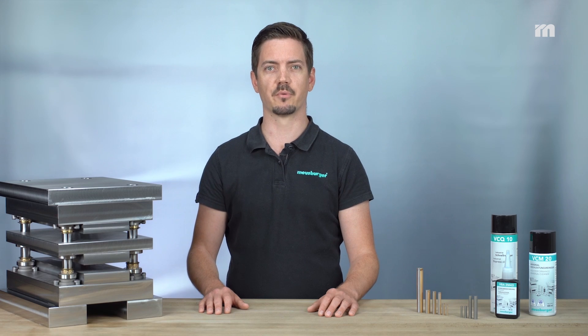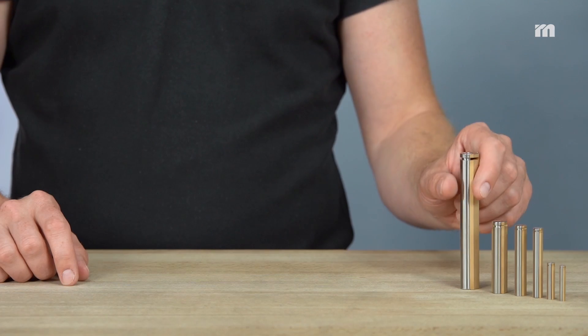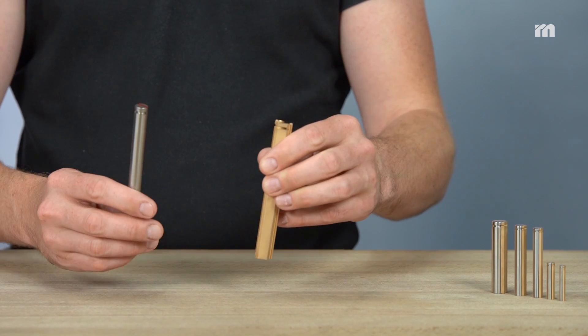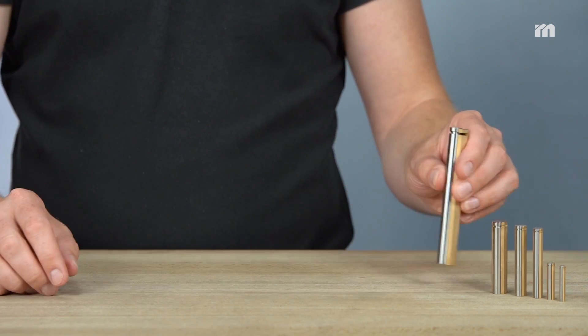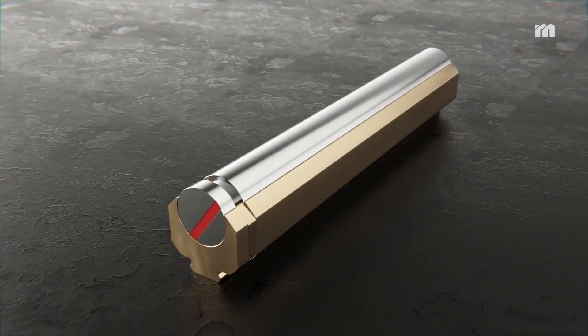After selecting the proper bending unit it can be easily shortened to the desired size. The roller and the holder must be machined separately by wire EDM. To do this the retaining clip must be removed.